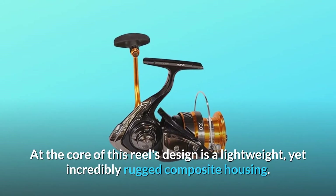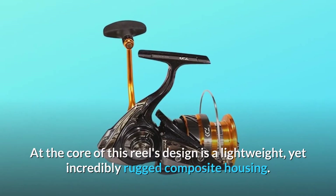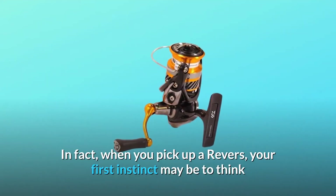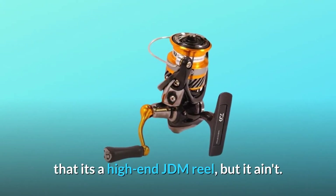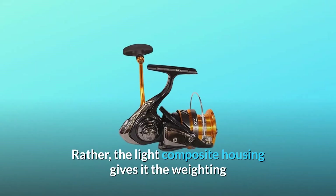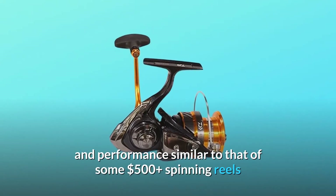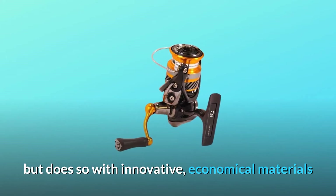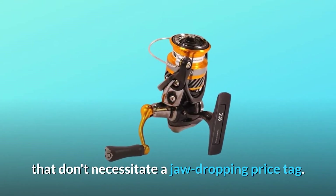At the core of this reel's design is a lightweight yet incredibly rugged composite housing. In fact, when you pick up a Revros, your first instinct may be to think that it's a high-end JDM reel, but it ain't. Rather, the light composite housing gives it the weighting and performance similar to that of some $500 plus spinning reels, but does so with innovative, economical materials that don't necessitate a jaw-dropping price tag.